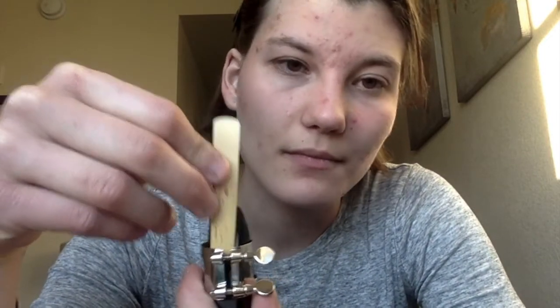Place the reed into the hole — I'll show you that again. The way you want it to look is so that you can see just a hair of the black part above the reed when you're looking at it from this side. When you look at it from this way, you can't see anything. You also want the reed to be centered.